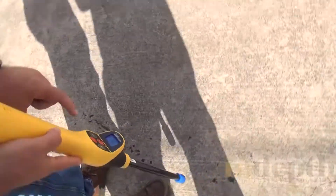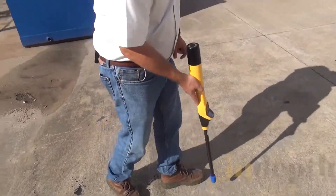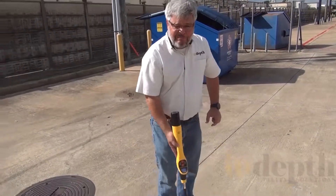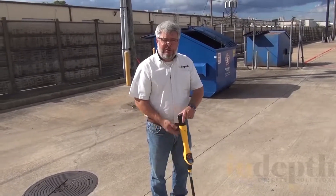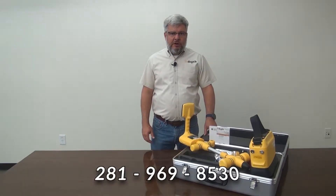Now I can lift it up. If I want to, I can increase the gain to let more signal in, and then I just keep walking. You can continue doing this until you've finished your locate, going as far as you need to make your next locate. Thank you for watching. If you have any questions, feel free to contact us at the information in the description below.